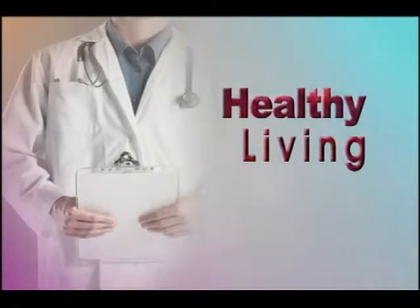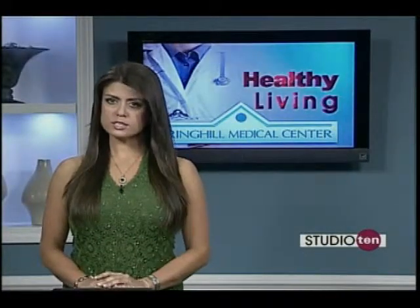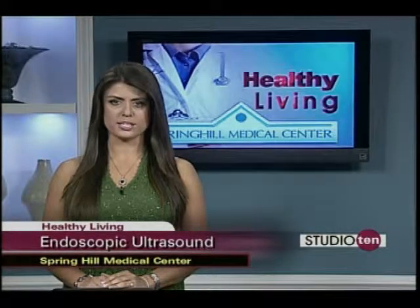This morning in healthy living we're talking about internal medical problems. Some internal problems are difficult to diagnose, but endoscopic ultrasound, also called EUS, is making it easier for doctors at Spring Hill Medical Center. Dr. Michael Sanders answers questions about the procedure.